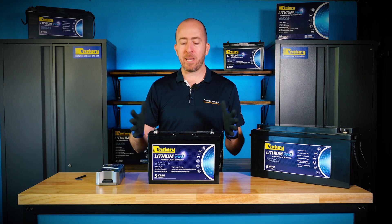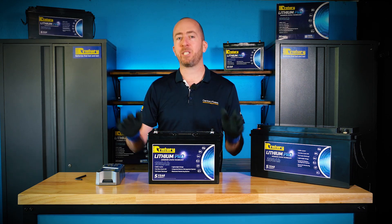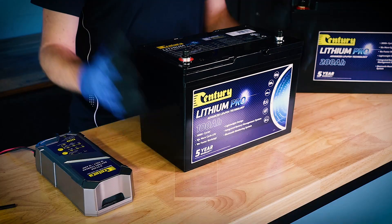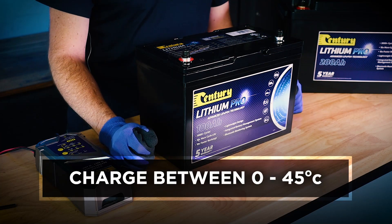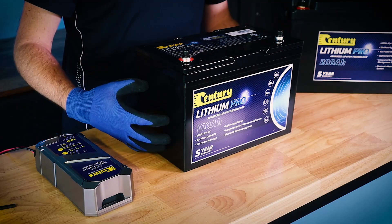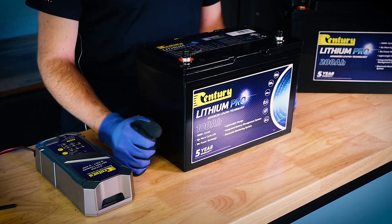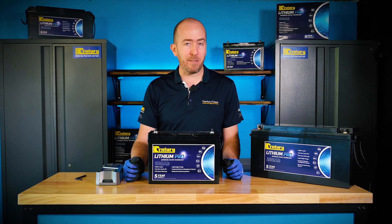Exceeding either of these limits may cause the battery's BMS protection function to trigger and charging of the battery will cease. You should also ensure that you're charging the battery in an environment with an ambient temperature ranging from 0 to 45 degrees Celsius. Attempting to charge your battery at temperatures outside of this range may cause irreversible damage to the battery and a potential safety risk.